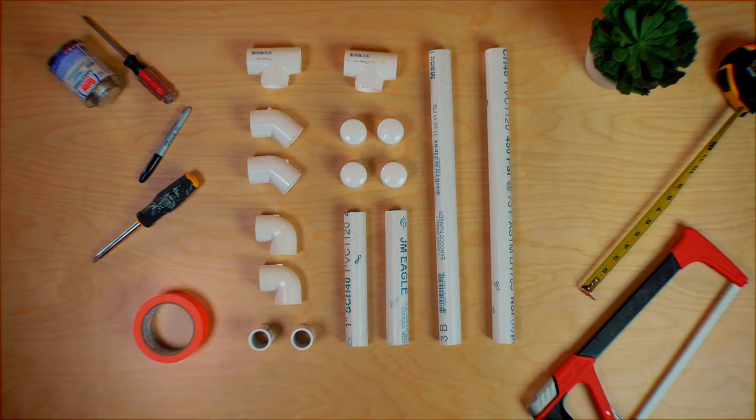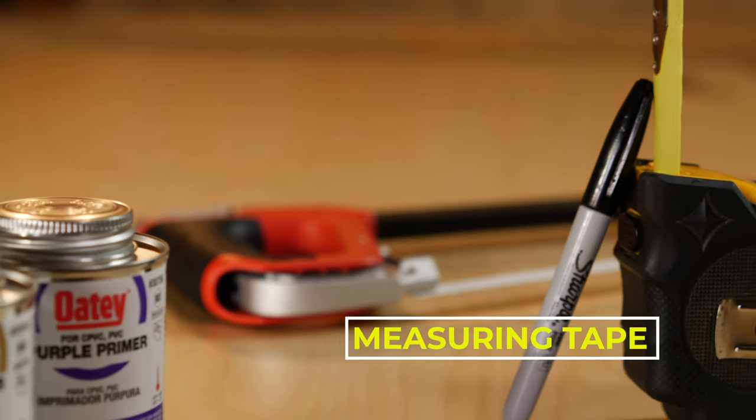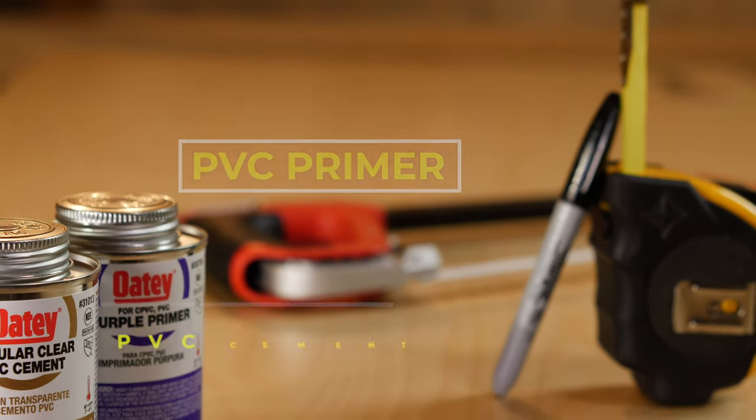You will also need a couple of tools: a saw, permanent marker, measuring tape, PVC primer, and PVC cement.